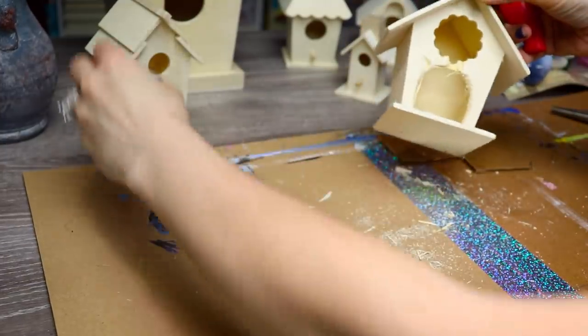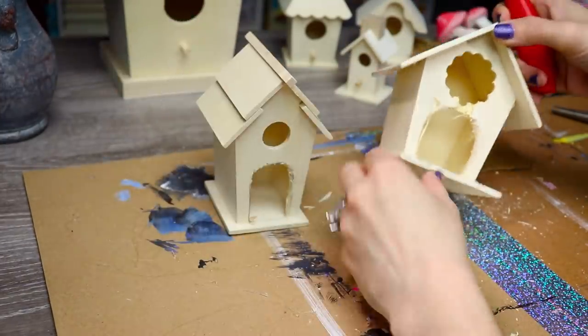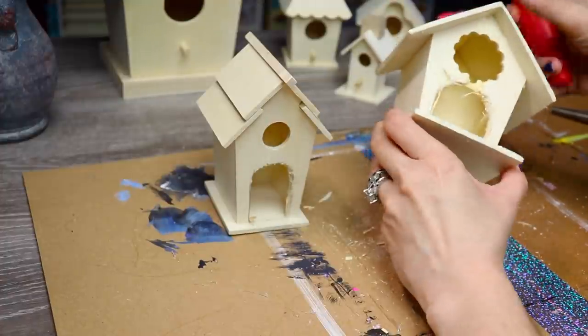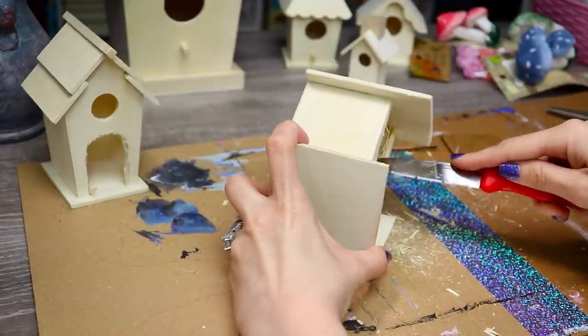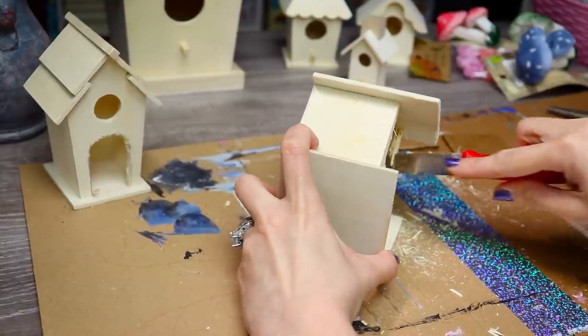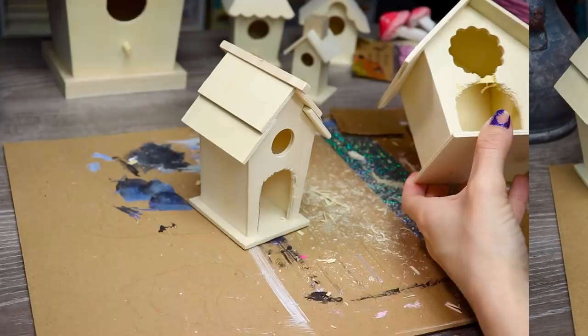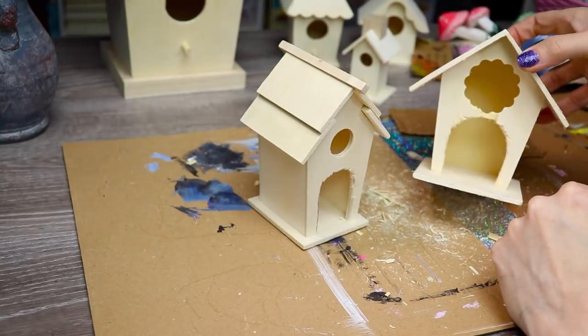Now that my second door is out, I'm just going to go ahead and tidy up as much as I can around the edges of the door frames that I've created using my knife. Basically, you just finish creating the proper curves that you were hoping to have. And once I'm done cleaning up the shape of my door, I'm going to sand it, put the knife away safely, and then we're ready to sand.